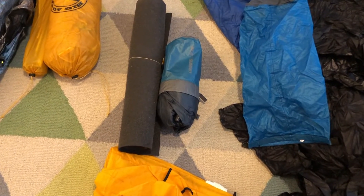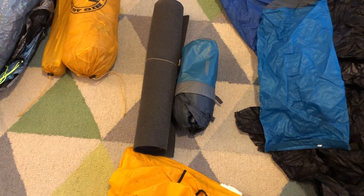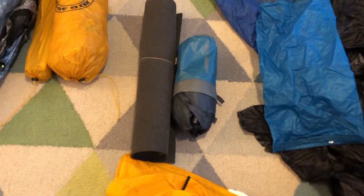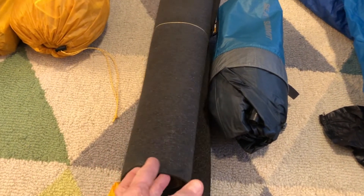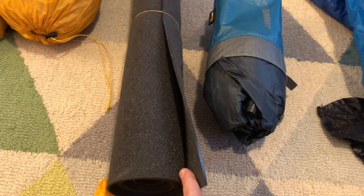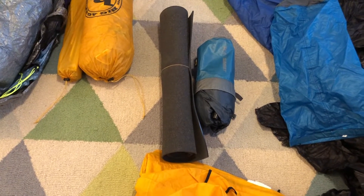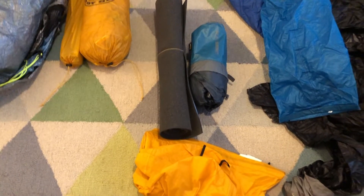For my sleep pad I've got the Thermarest NeoAir Uberlite. I picked that up a while ago and used it all of last year, but it had a slow leak so I brought it back to REI and got it replaced. I've slept on it a few nights and it's been pretty good — the weight is stupidly light. I'm going to pair that with the Gossamer Gear thin sleep pad just to protect from things poking up from the bottom of the tent that might puncture the air mattress. When you combine the sleep pad and the air mattress, the weight is still less than the regular NeoAir.